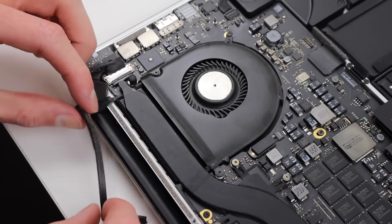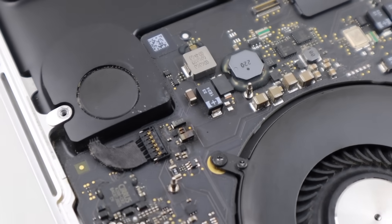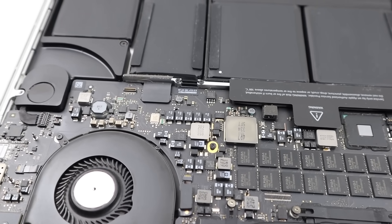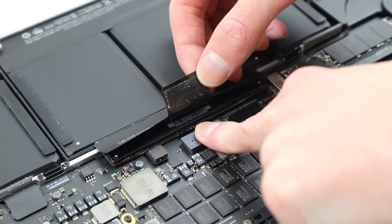However, when installing the fan I noticed a fried component on the logic board near the speaker connection. So I hit up my good friend Federico who specializes in data recovery and board repair — I'll leave a link to his website below. He pointed out that this is a shorted capacitor connected to the audio amplifier, and if completely shorted would result in no sound. I did notice a small drop in the volume output of my laptop about six months ago, so this would be the reason. I won't be fixing this today as I don't have the replacement part or a donor board, but my sound for the meantime is working just fine.